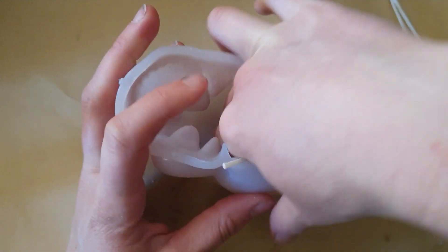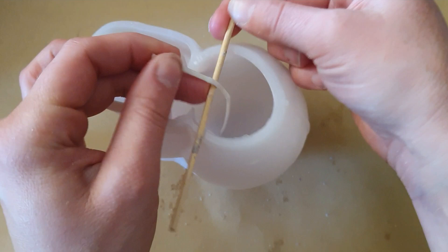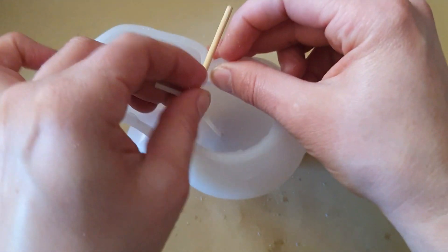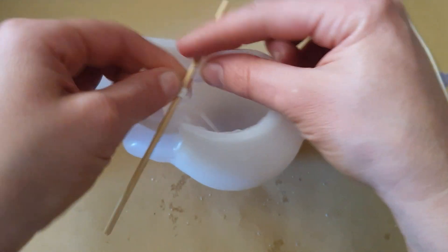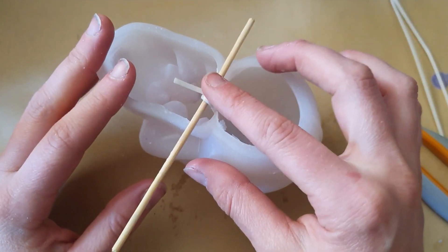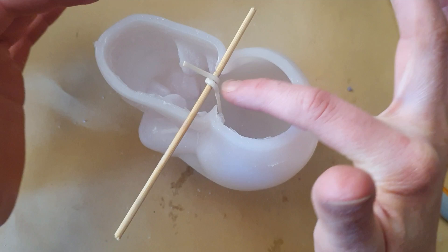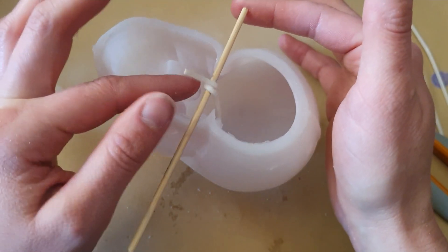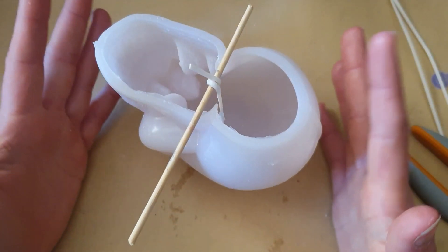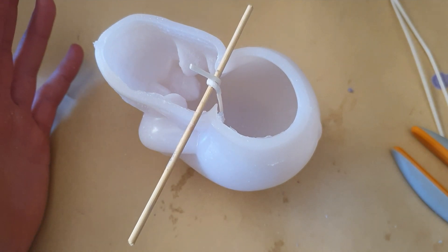Then I take one of these bamboo skewer sticks that I've broken in half, and you just wrap your wick around it like this. Make sure you've got it tight. As you pour your wax in, you can gently adjust to make sure it's centered between the two poles. Then you pour your wax, let it cool, and there's an unmolding video on how to do that.